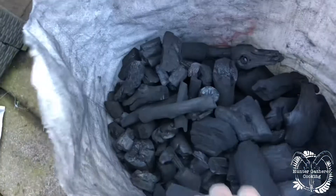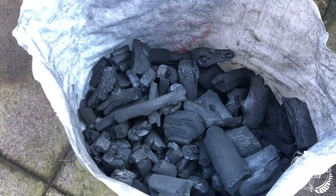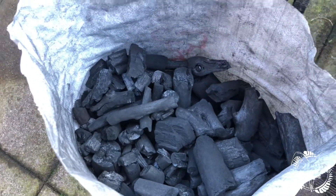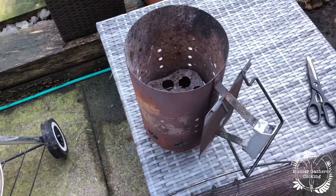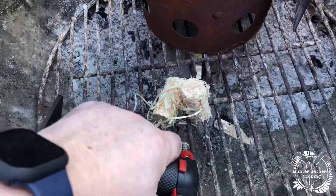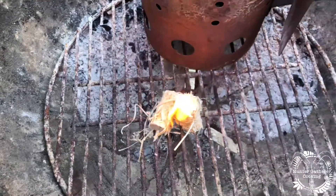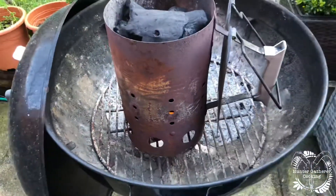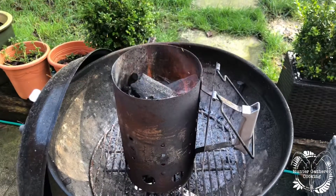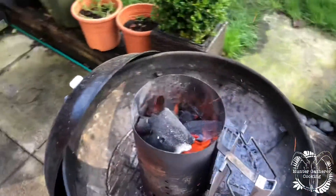That is going to burn absolutely beautifully. Now you can either use a blazer ball to get this going, or just use a normal method with a firelighter, but I like to use the chimney. A couple of woodies to get that going, chimney on top. We're about 20 minutes in now.